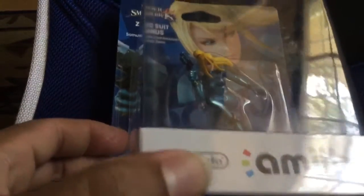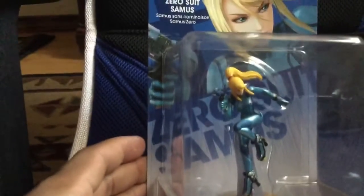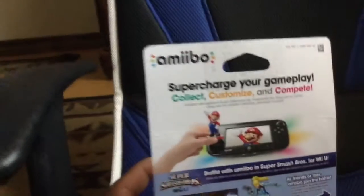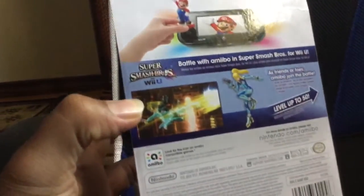I got this at Walmart for around $12.50. You can see her — she's awesome. Let me show you the box real quick. I've never done an unboxing for an amiibo before, so bear with me.